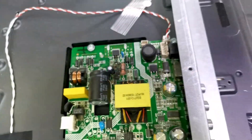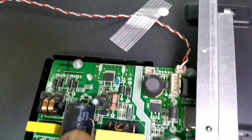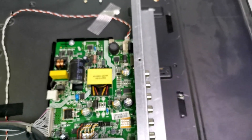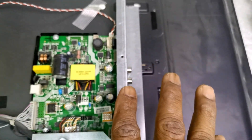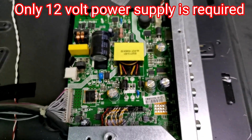This is a 32 inch TV. This is the power supply — you can repair it. You need a power supply.